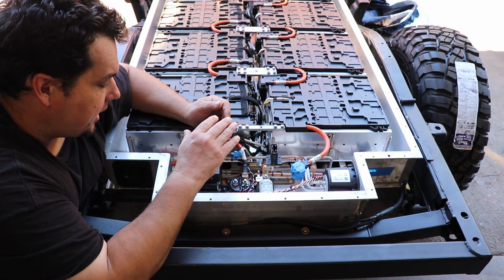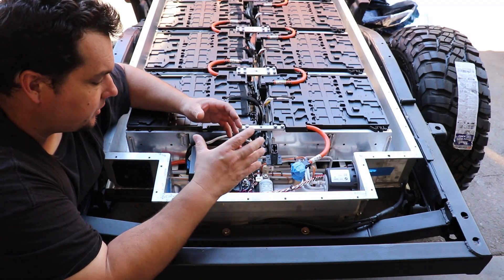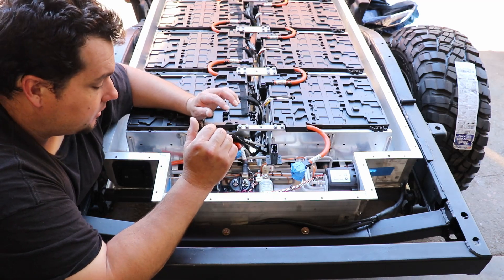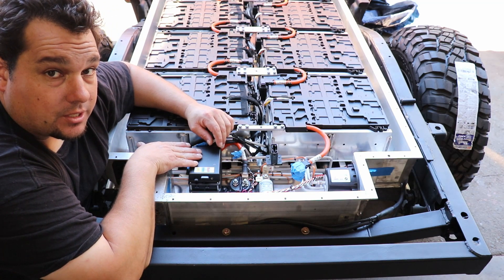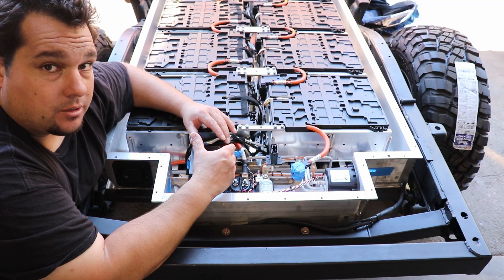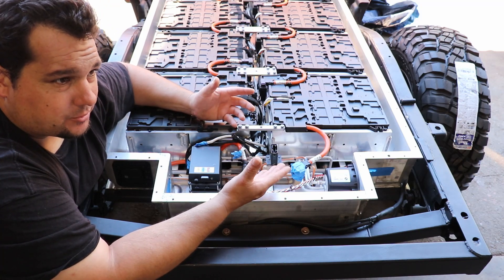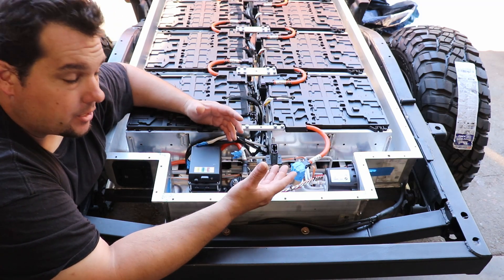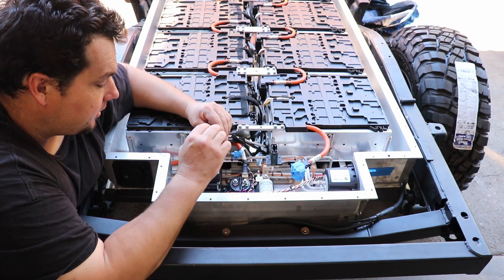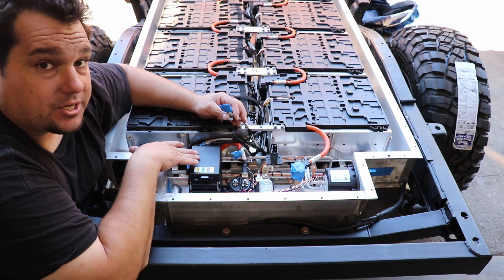I went with the Dilithium BMS. I could have used the stock BMS with the stock modules, which would have been easy, but that doesn't give me all the control and monitoring capability that this does. We have them in the shop, and I feel a lot more comfortable using one. To give a little detail on how these work: you can go from four cells up to 96 cells. You have the Dilithium master, and below it are the satellites, which are added as you add modules to your battery pack.